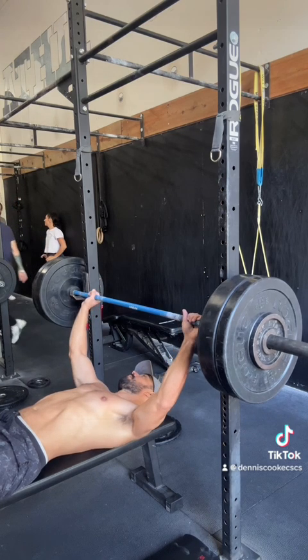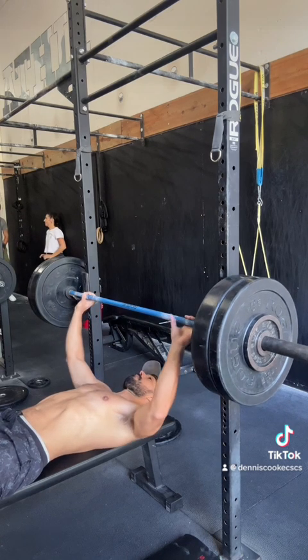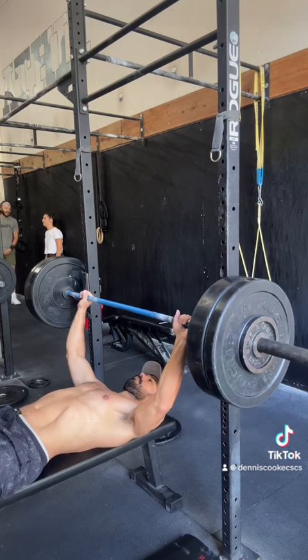The first thing I'm trying to do is establish my grip width. This will take some experimentation. Use the rings on the barbell to create a reference point so that way you're always doing it the same each time.